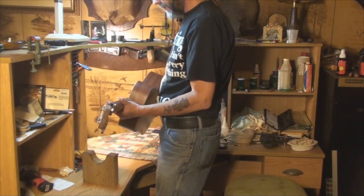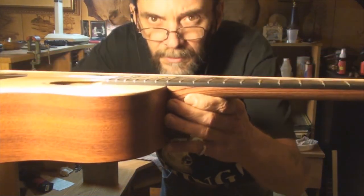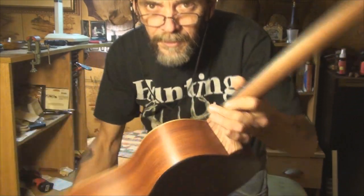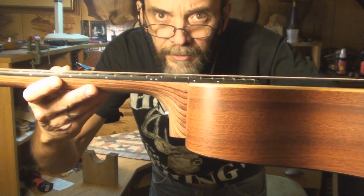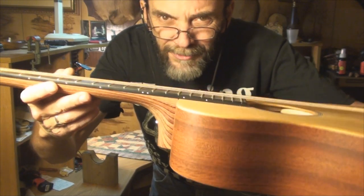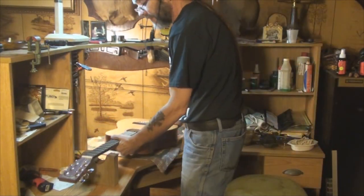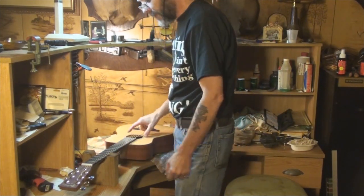I can already see a difference in that action. The neck is almost straight on this guitar and I could take the action down a little bit more, but since the owner plays heavier than I do, I don't want to get it so low that it buzzes when he jams on it pretty hard.